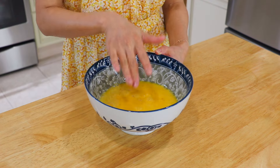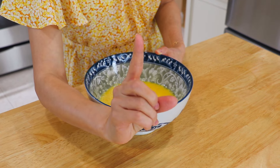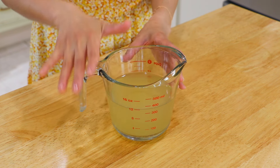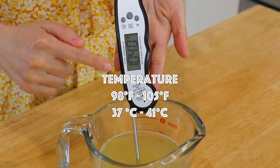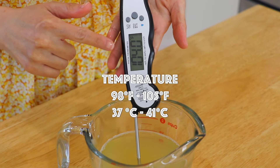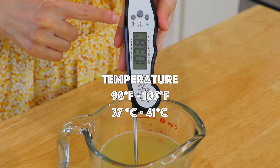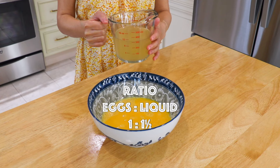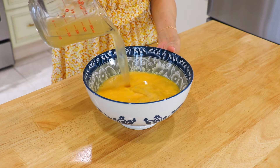5 large eggs are equivalent to about 1 cup or 250 ml. Here we also have 1.5 cups or 356 ml of lukewarm chicken stock — you can also replace it with water. To ensure the steamed eggs will come out super silky, the temperature of the liquid should be between 98 to 105 degrees Fahrenheit, and the ratio of eggs to liquid should be about 1 to 1.5. Pour the lukewarm chicken stock inside.